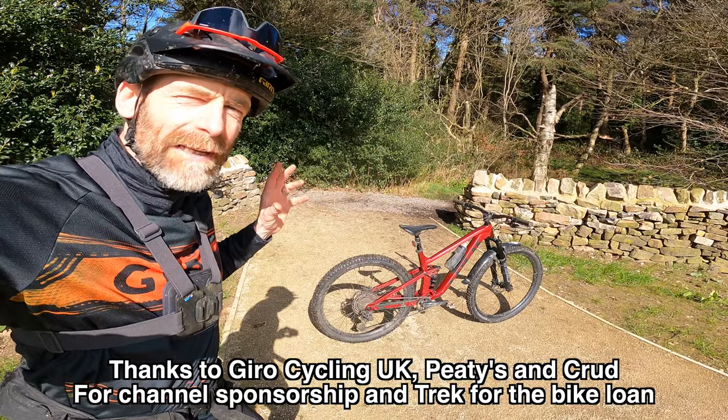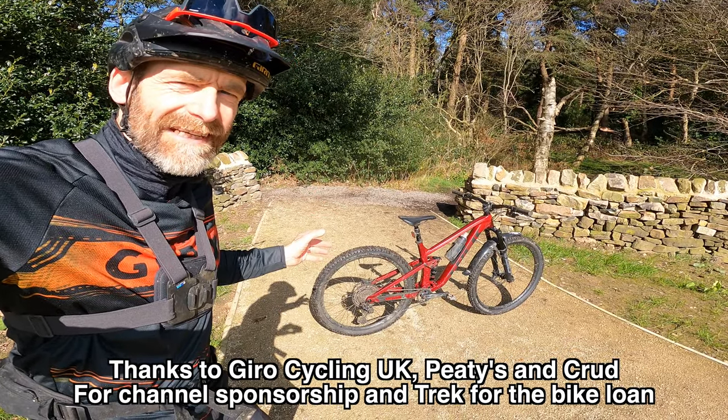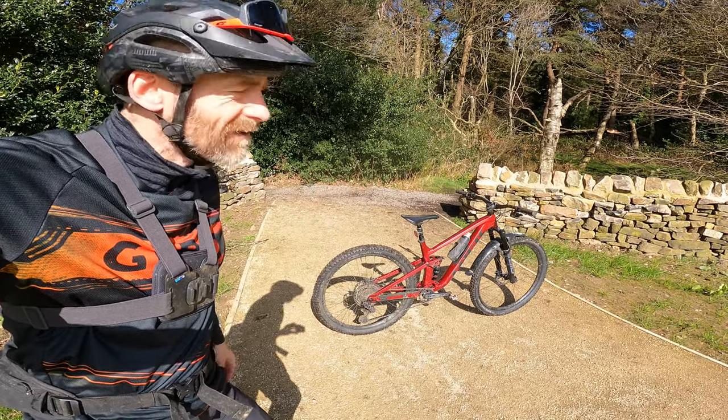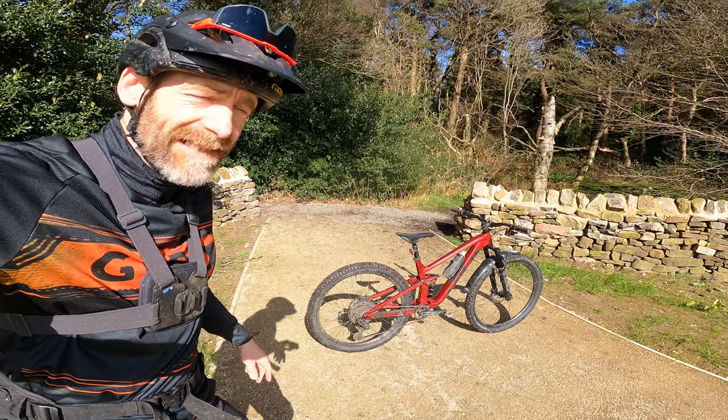It's an absolutely brilliant bike — except at the one thing it's kind of supposed to be. We'll go through the positives first and then deal with that potential negative at the end, because it's not something you'll be able to see.